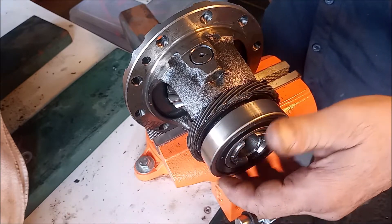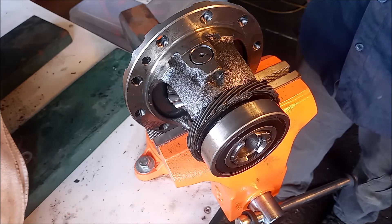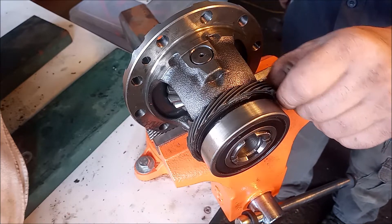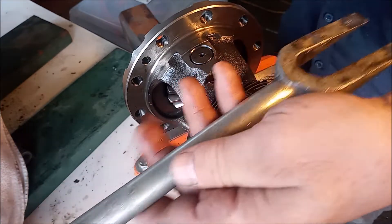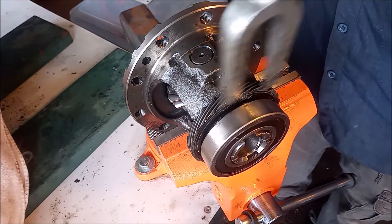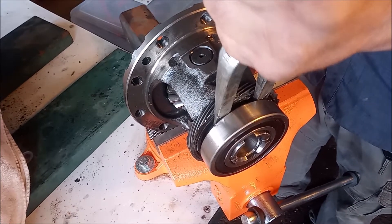We don't really care much about this bearing because we're going to be putting in a new LSD into the transmission with new bearings, but we want to try to recover this speedo ring. What I'm going to do is, I've got this pickle fork and a hammer, and I've already started.